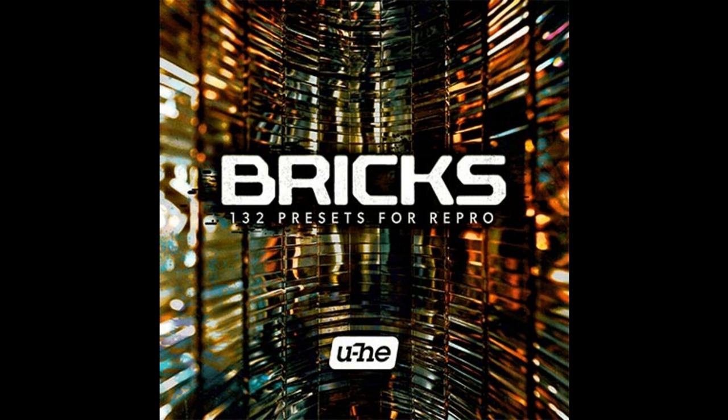Yuhi have announced Bricks, a collection of 132 sounds for their Repro synthesizers. The collection is heavily influenced by recent trends in underground hip-hop and dark trap, and features modern, aggressive, and lo-fi sounds for Repro.